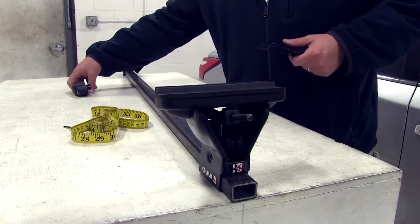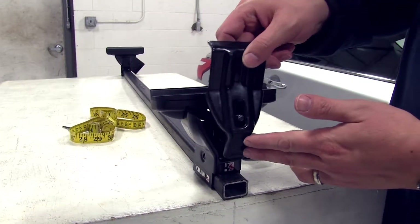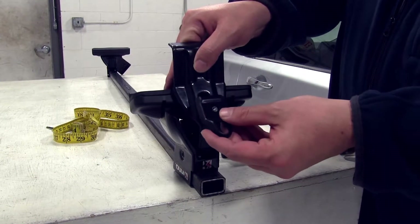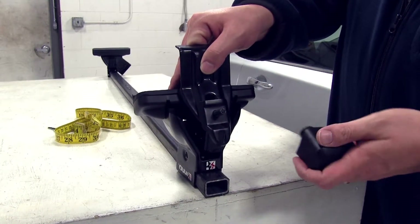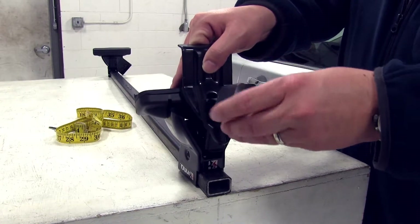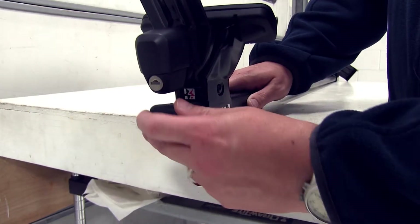Next we'll install the clamp portion. Install this piece first — the clamp itself — followed by this piece, making sure that it's facing up, because that's how this locks to your actual roof. Then we'll loosely install our end piece, and our final step is to go ahead and place our end caps on both sides.